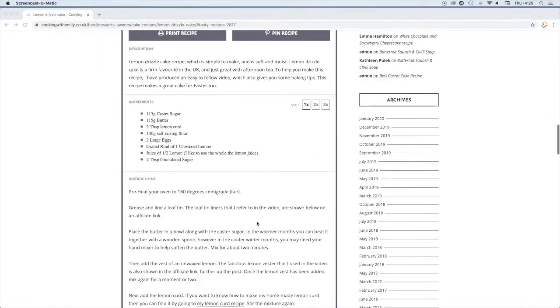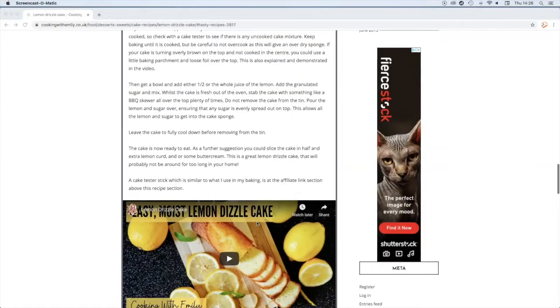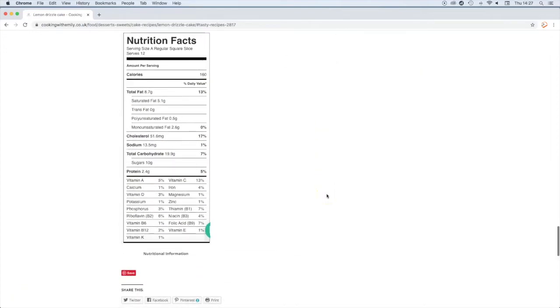The full recipe that you can print out and get more great ideas from is on the website, and you can watch the video again. There are also nutritional fact sheets too. All you have to do is go to my website cookingwithemily.co.uk.